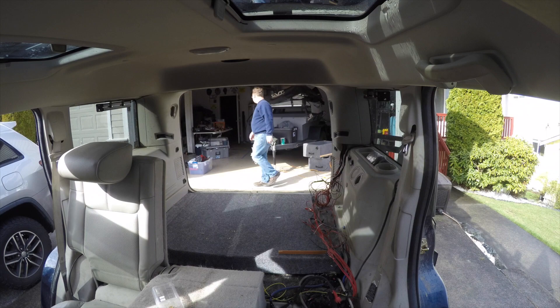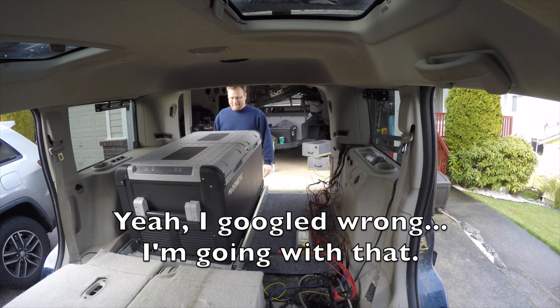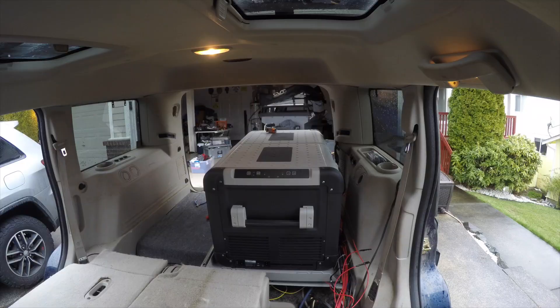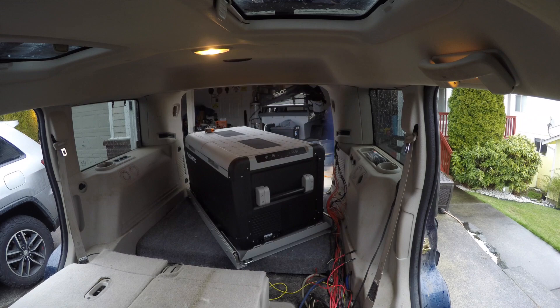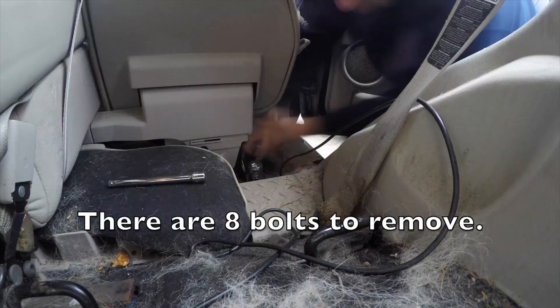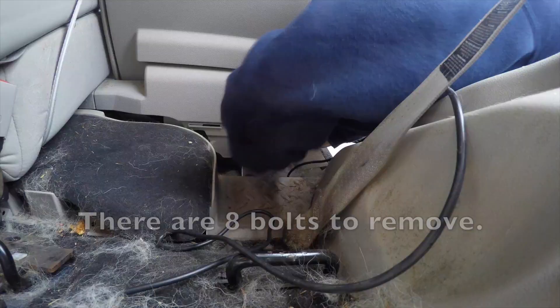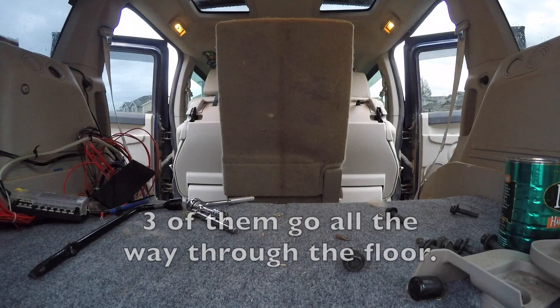My first thought was to remove two out of the three rear seats, before I realized it was one really awkward bench. After giving it a little thought, I realized that in all the time I've owned this rig, I've only ever used the back seats two or three times. I made the decision to pull them out. The decision, it seems, was easier than the execution — in hindsight I should have called for some help, but of course I didn't.